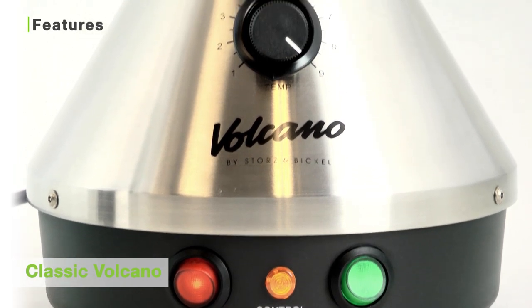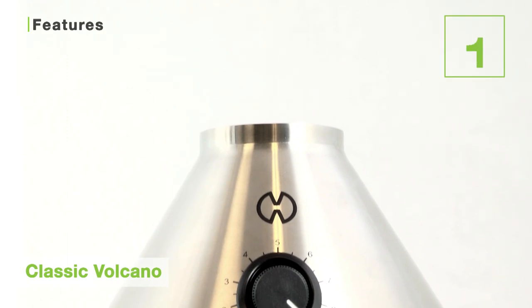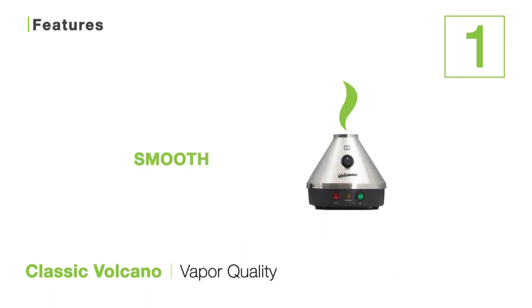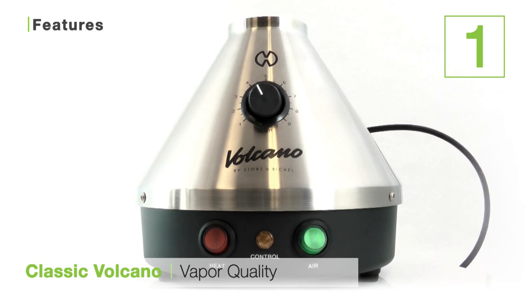To wrap this unit up, I'd like to tell you about some of the features of the Classic Volcano that make it such an awesome stationary vaporizer. The first is the volcano's excellent vapour quality. The volcano uses convection heating, as opposed to conduction, to heat the air around your botanicals. This means your botanicals will be vaporized evenly, efficiently, and produce vapour which is pure, smooth, and very flavourful. This is the reason why the volcano has gained its reputation for having top-of-the-line vapour, praised industry-wide.